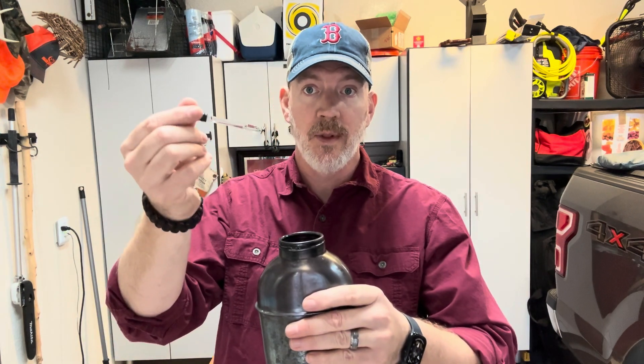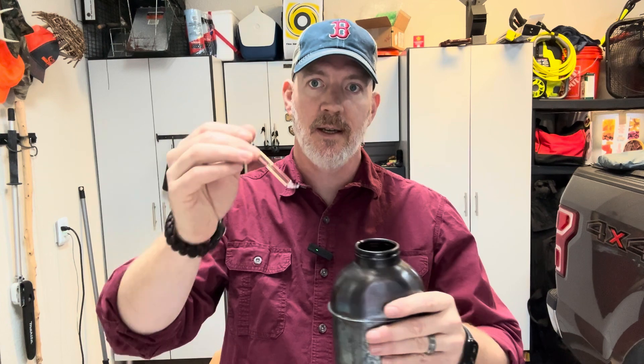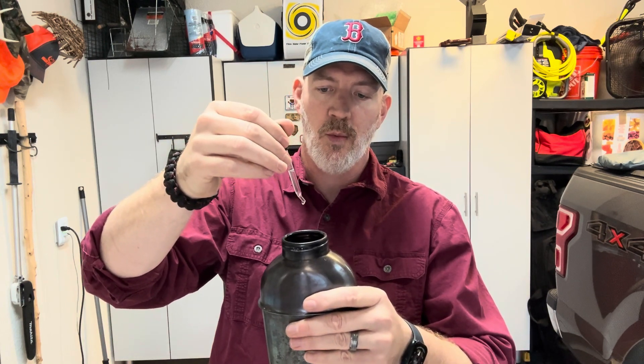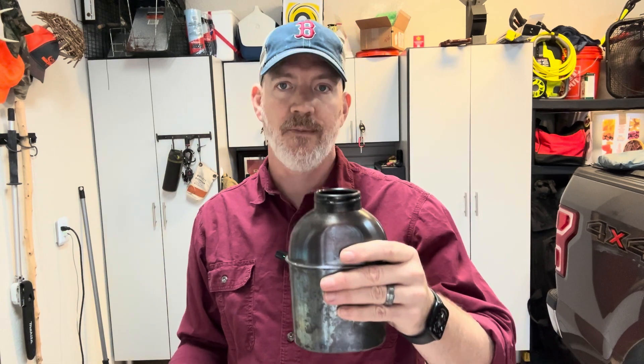CDC guidance is two drops of liquid chlorine bleach per quart of water. This container is 32 fluid ounces — I'll put the liquid measurements in the link below. One, two. I'm going to shake this for about 30 seconds and then let it sit for 30 minutes.